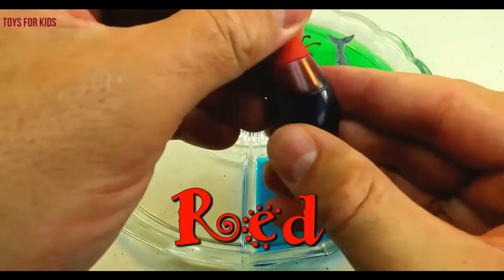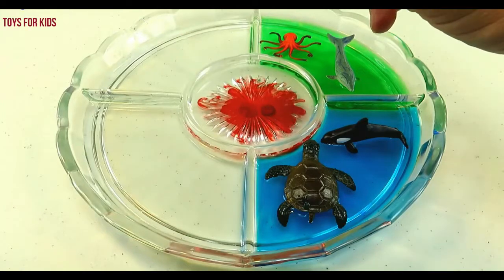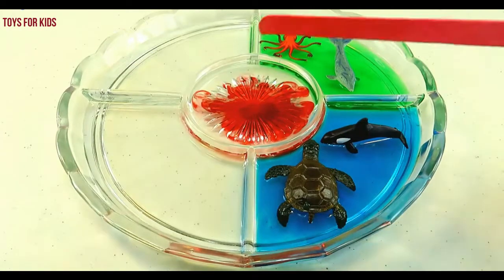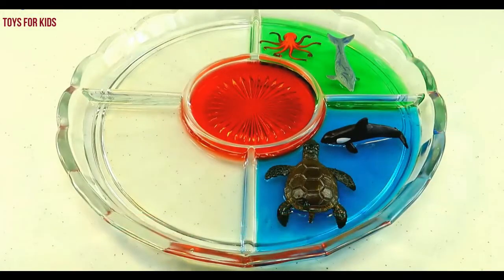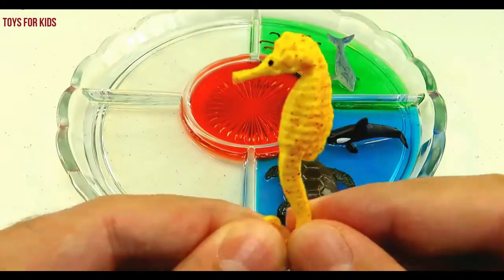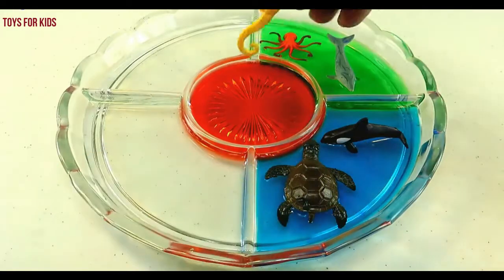Red. One, two, three. Red. Red. Seahorse.